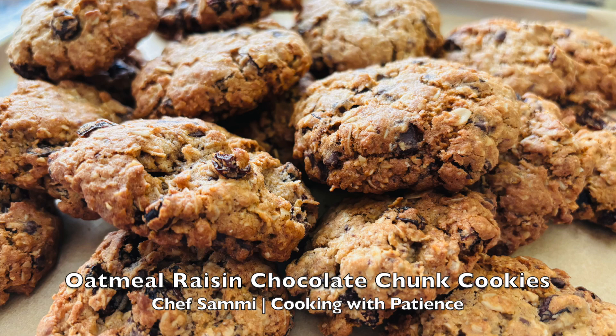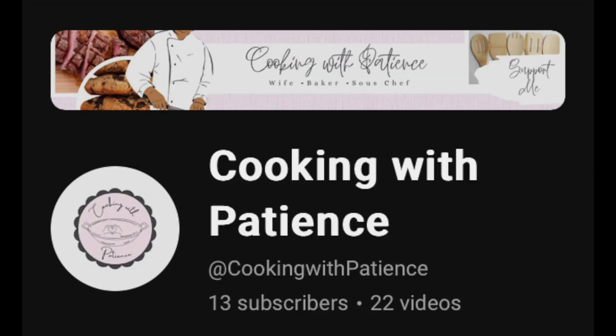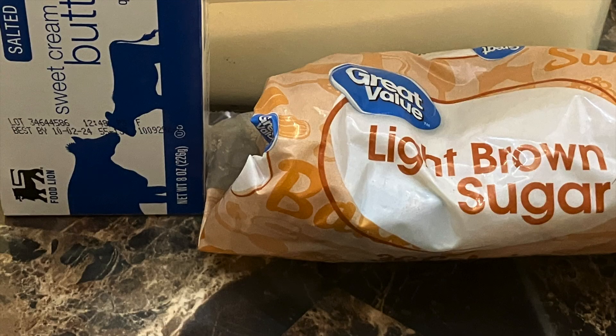Today we are going to make some oatmeal raisin chocolate chunk cookies — a special request that was made. I want to go ahead and tell you how I made those. We need to gather some ingredients, make sure we have the right equipment and tools, and then I'll go ahead with the instructions. What you're going to need is one stick of softened butter.